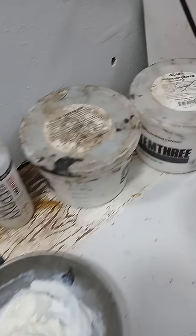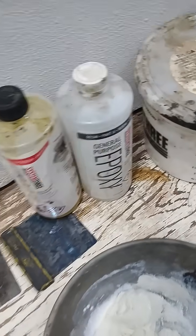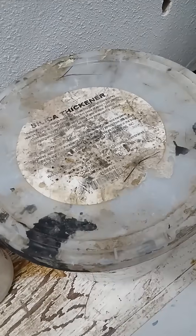I'm tiling a floor and there are some holes in this plywood that I want to fill. So I'm using System 3 epoxy, general purpose epoxy, with glass microspheres and silica thickener to make an epoxy putty.